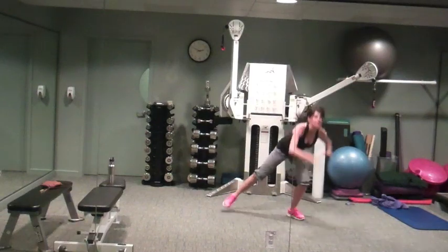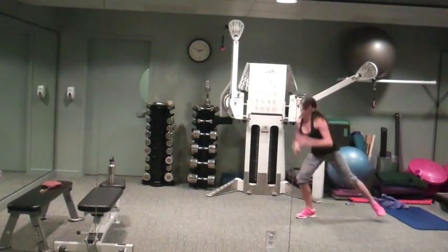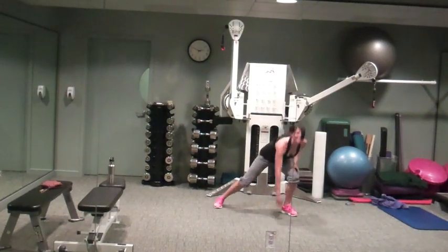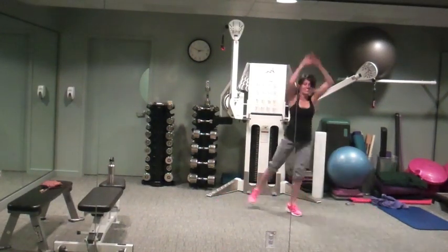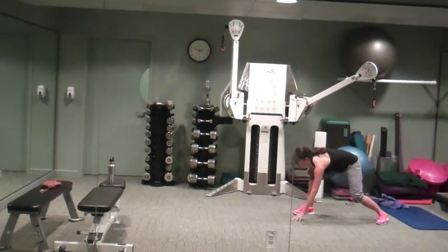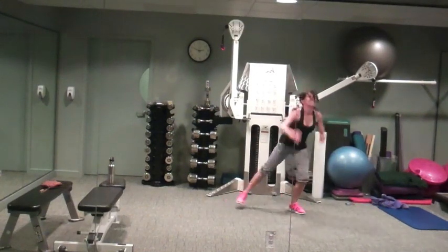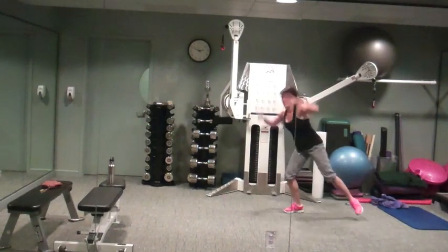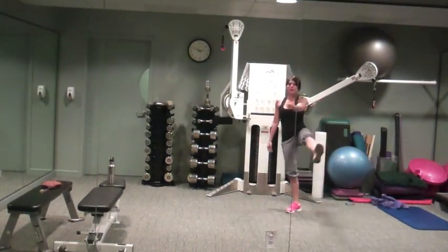Keep it up, you got it. Amazing job, thanks for doing the workout with me. Don't forget to thumbs up if you are as sweaty as I am.